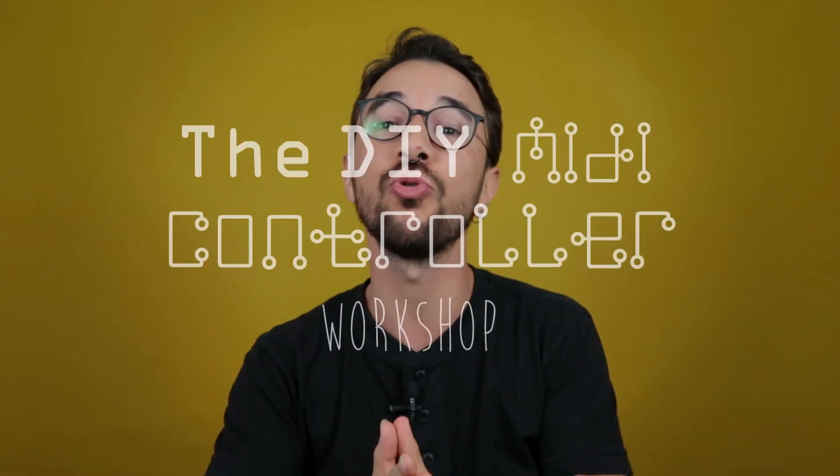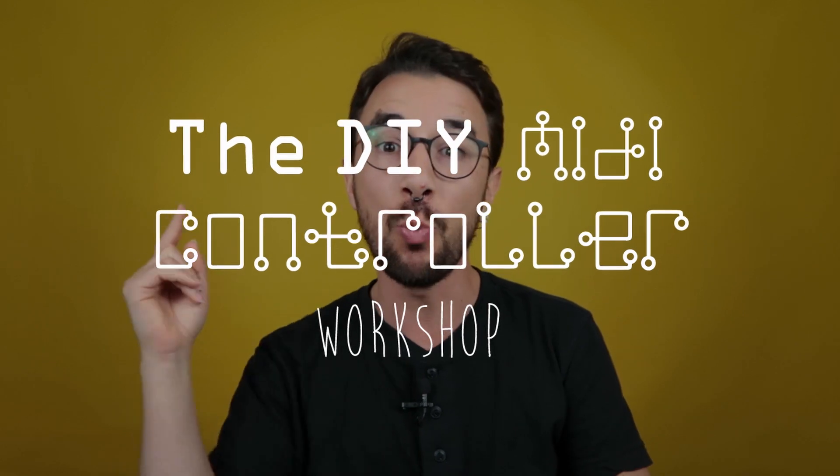Hello, my nerd musician friend, and welcome to the DIY MIDI Controller Workshop 2.0. My name is Gustavo Silveira, and this is a series of three free videos where I'm going to teach you how you can build your first own MIDI controller using the Arduino platform. So let's go.